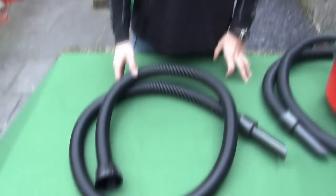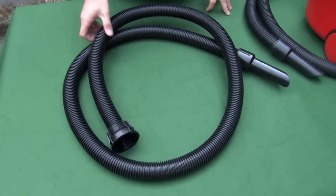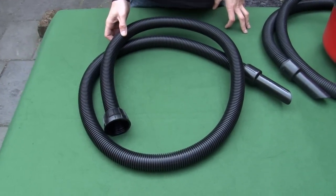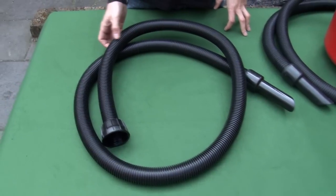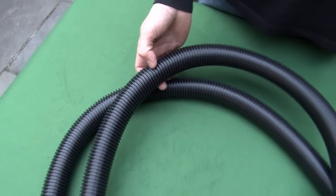This is the 2.4 metre replacement flexible hose for a Henry vacuum cleaner. These hoses are subject to a lot of wear and tear as you may find yourself dragging Henry around the house by them. If your old hose becomes split, you'll find you're losing suction, so you won't be getting the best out of your Henry.